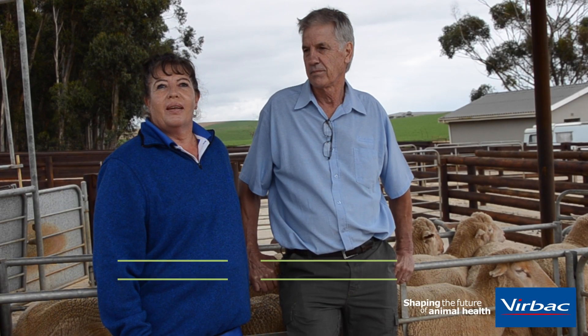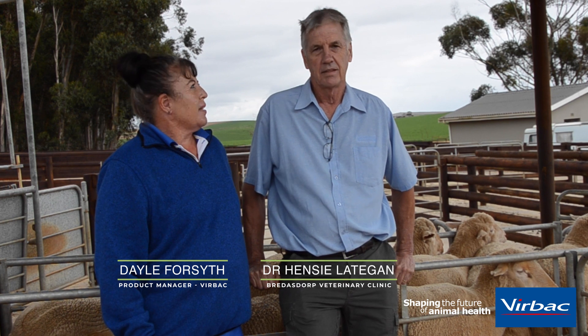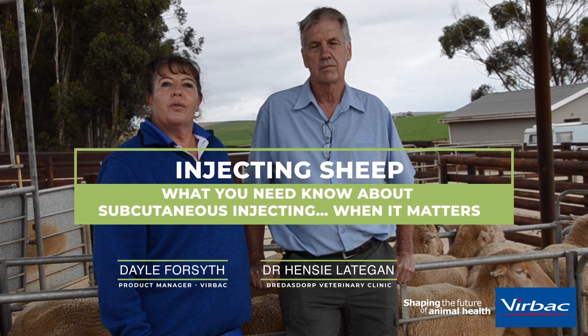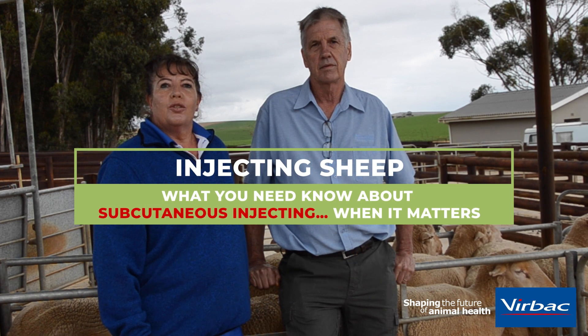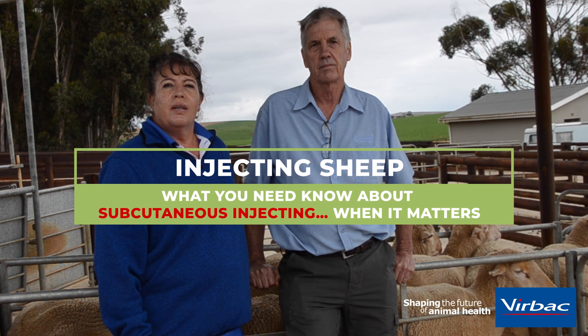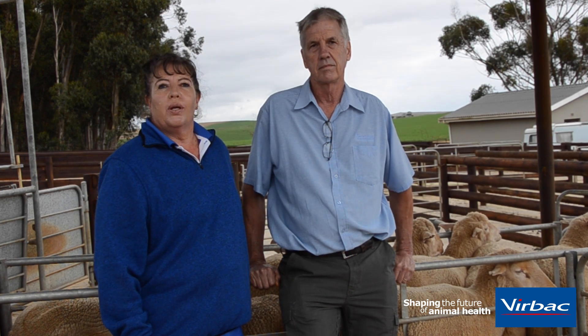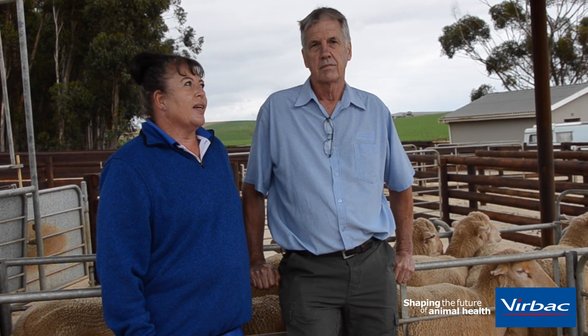Good morning. Dale here from Verbeck Animal Health. I have Dr. Hensi Lautergan here with us. He's going to give us a reminder on the best practices of dosing and injecting your animals to ensure that we get the best out of whatever remedy we are using. So over to Hensi.